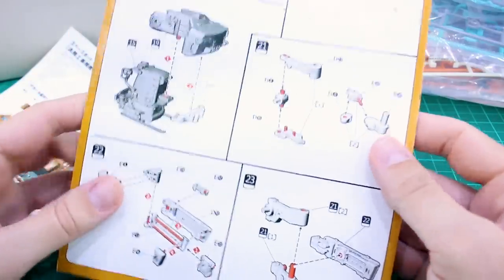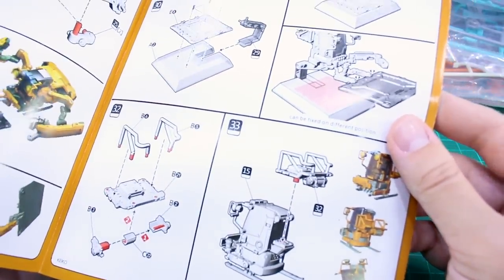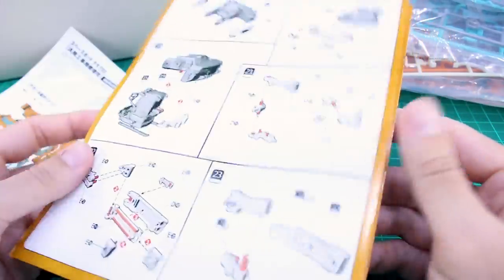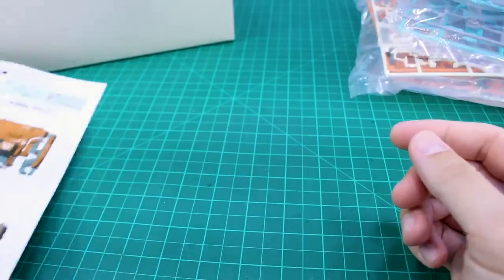Not sure how well the construction quality is going to be on this kit. It's not a Bandai kit, so we shouldn't really expect Bandai quality, but I assume it should be fine. I'm not sure if we're going to have any very tight or very loose parts or anything like that. Let's go ahead and take a look at the runners.